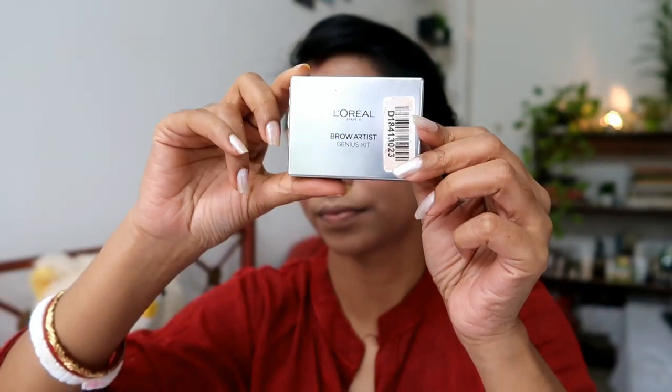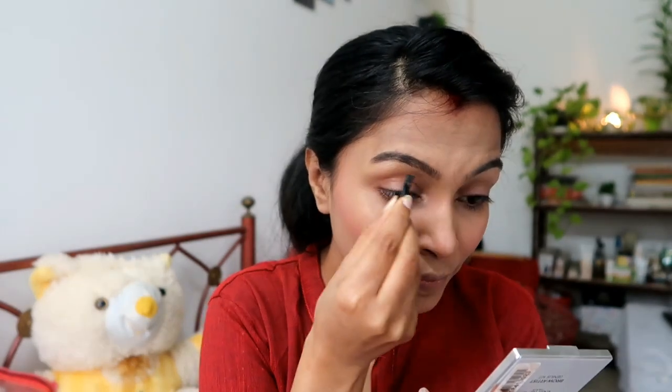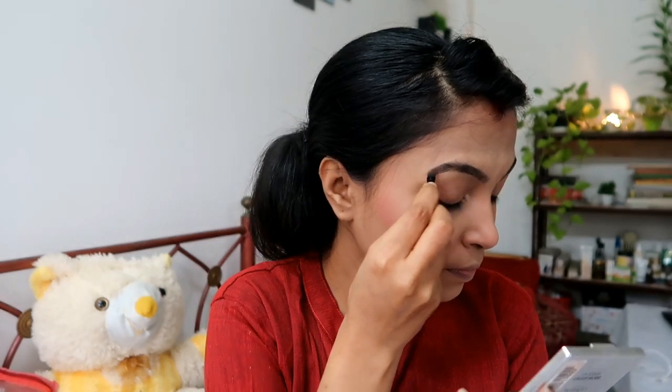Now we come to the eyes — face makeup is done. I have taken an eyebrow palette in powdery form, which I feel works very well. You don't need to overdo it — just draw a line that follows your eyebrow shape.